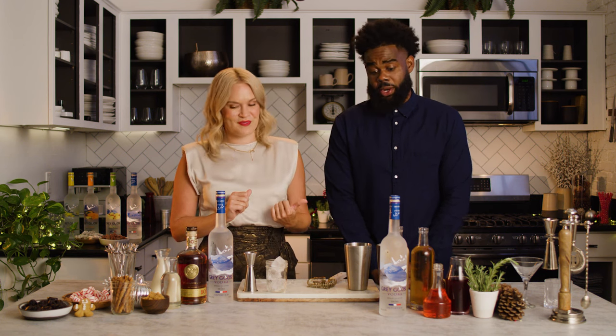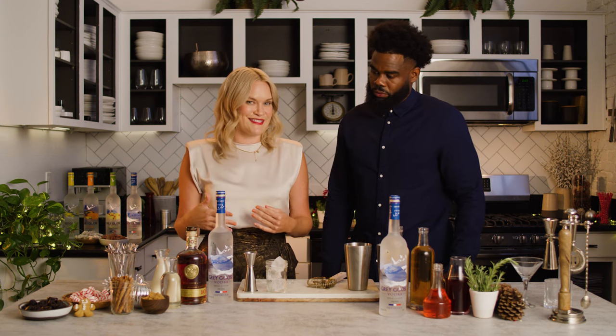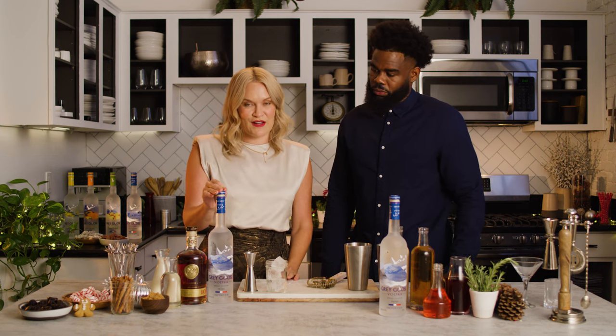You ready to go? Ready. Cool. So first up we have one of my favorites. It's a twist on a classic — it's going to be the Grey Goose Vodka Eggnog.